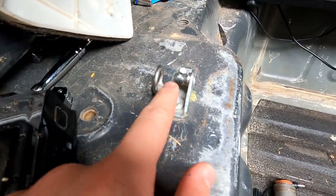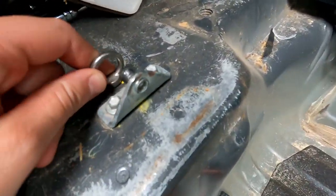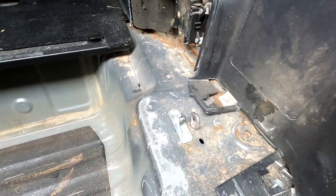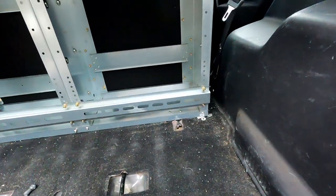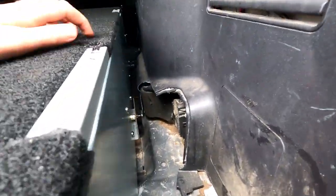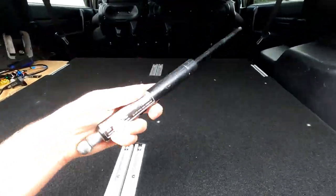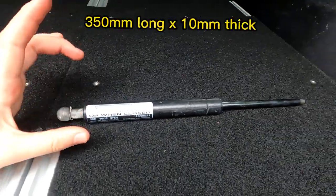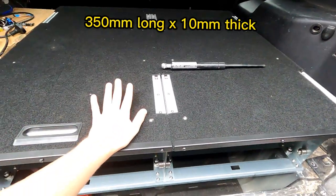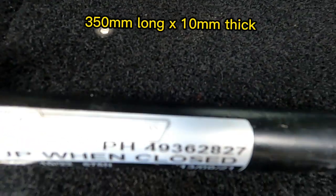I've installed the angle brackets that the gas struts are going to sit on, using two self-drilling screws on each side. Keep the original tie-down points — you'll see why at the very end. I've done that on both sides. When you drop the drawers back down, you can see where the two parts of the gas strut line up to connect. These are the gas struts I'm using: 350mm long by 10mm, and they've been able to support my previous Titan drawers with a fridge on them.